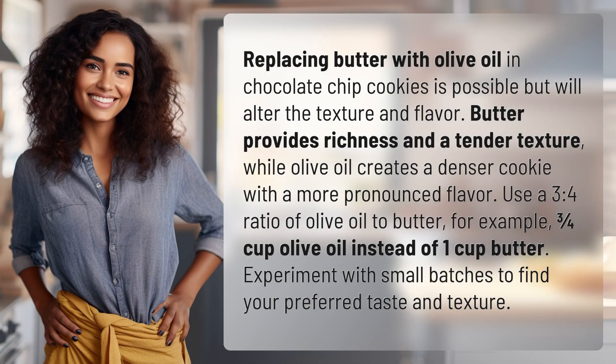Replacing butter with olive oil in chocolate chip cookies is possible but will alter the texture and flavor. Butter provides richness and a tender texture, while olive oil creates a denser cookie with a more pronounced flavor. Use a 3 to 4 ratio of olive oil to butter.